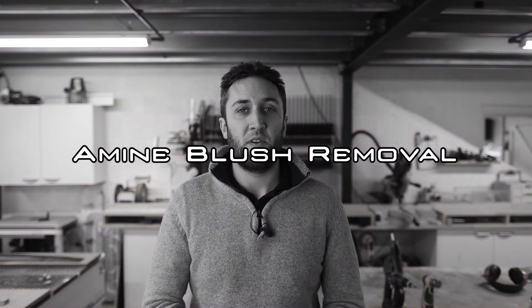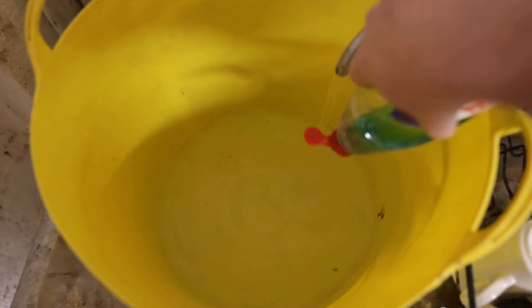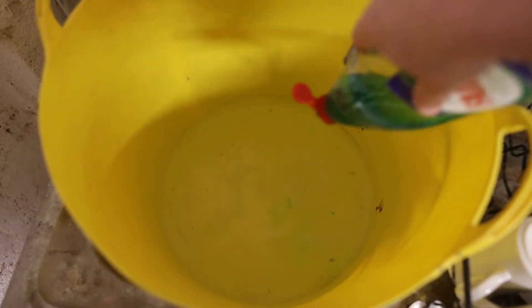On the last video somebody was asking about how we remove the amine blush, so I figured we'd start out with that in this video. It's quite a simple process really — you don't need anything too fancy to get rid of this, we just use warm soapy water.